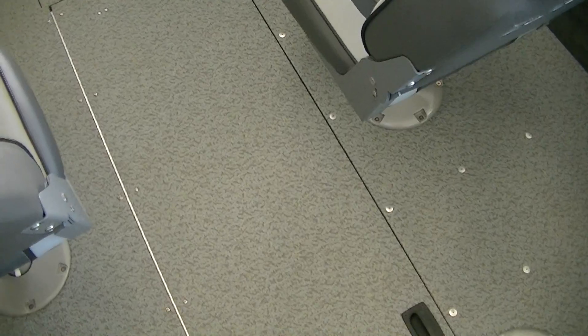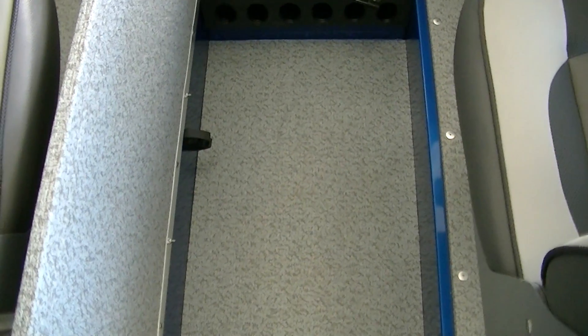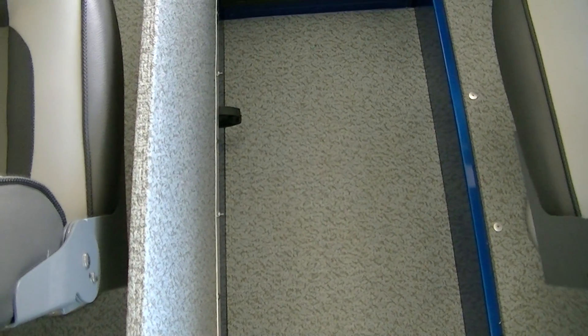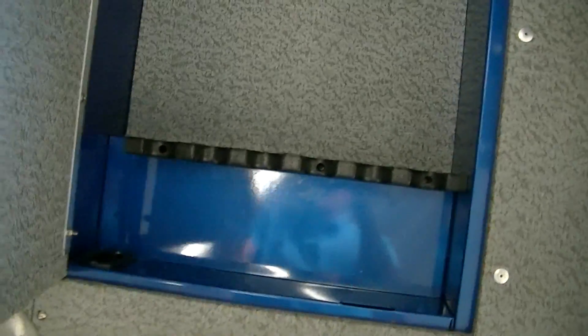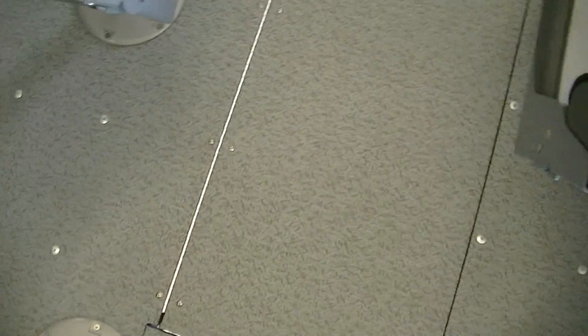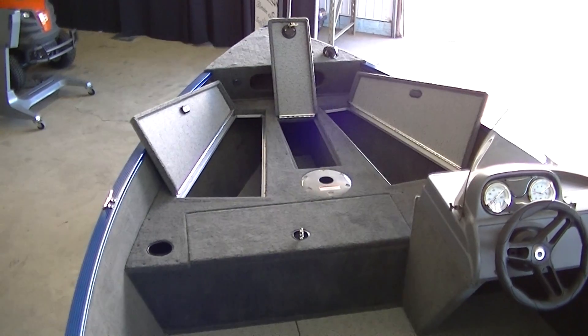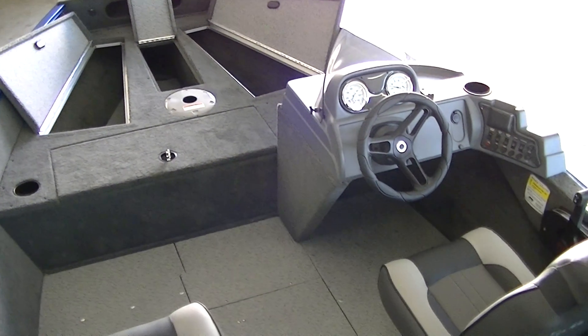Another huge part of this boat is the in-floor rod storage. You're going to see this massive cabinet here — look at that, it is gigantic. You've got six rods going in there, or if you're using it for family or whatever, you can put anything you want down here — it's just a huge area. Being a 16 foot entry level model, to have in-floor rod storage is priceless. Really a neat feature. Vinyl flooring as well — really important for ease of cleaning.